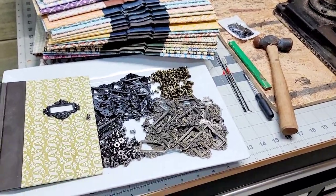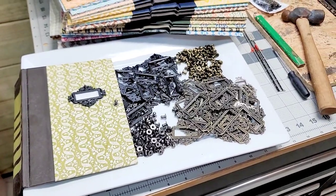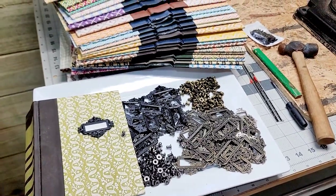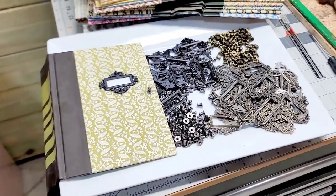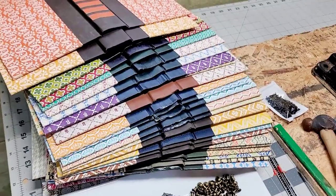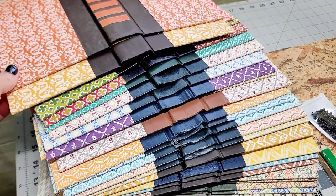Hey everyone, it's Selena here at Amore Fabrics. Welcome back — and if you're new here, don't forget to thumbs up, like, and subscribe if you like things that are crafty. I'm here in my husband's garage.